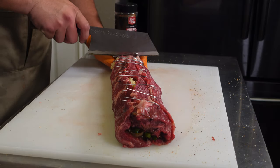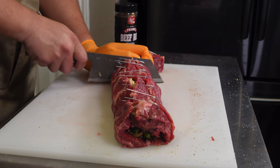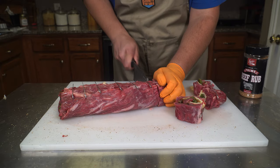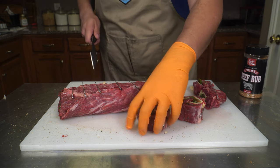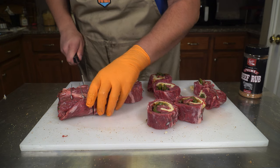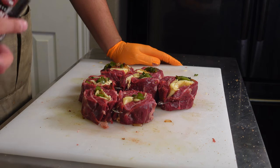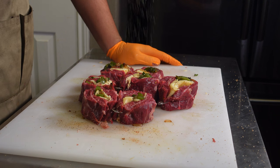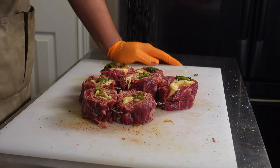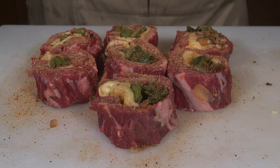Now we're just going to cut right between our pins. Now that we have our pinwheels assembled, let's go ahead and re-season the outside with that Prime Beef. We want to make sure we get as much flavor on these as we can — make sure to hit every single side.